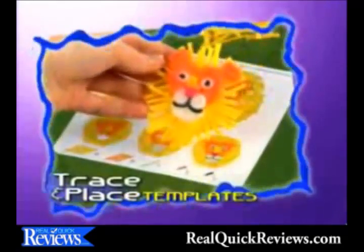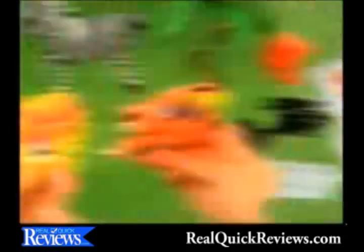Draw with Bend-a-roos! With the all-new Trace and Place Bend-a-roos templates! They stick and stay and then lift away for non-stop play!